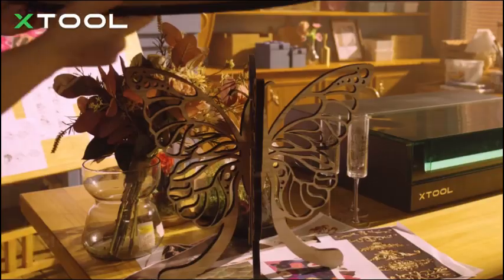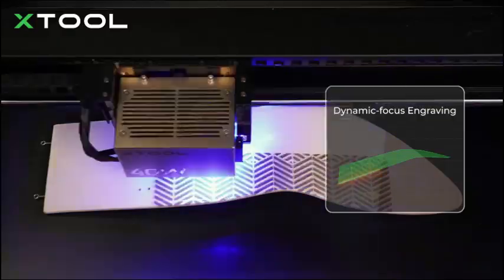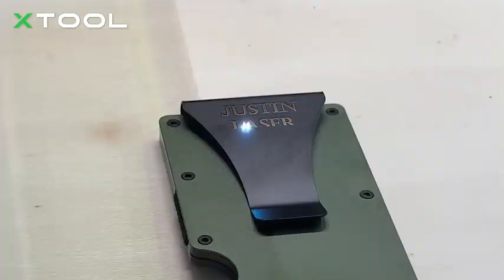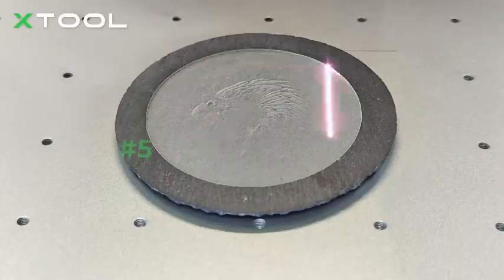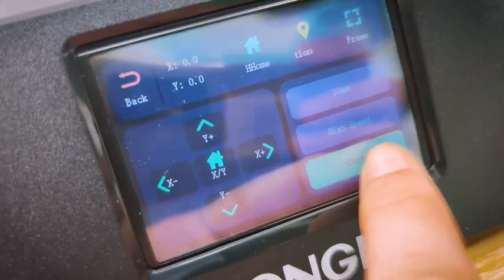Are you looking for the best laser cutters and engravers in 2025? Whether you're a hobbyist, small business owner, or professional craftsman, choosing the right laser engraver or laser cutter can be overwhelming. With so many options out there, how do you know which one is worth your investment?